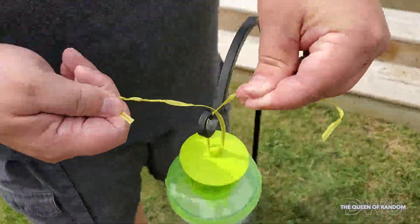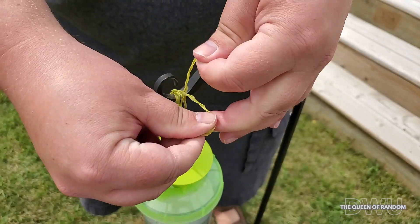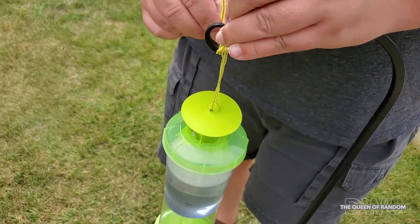And then you can hang it back up. We'll see how long it takes before we capture some more wasps.